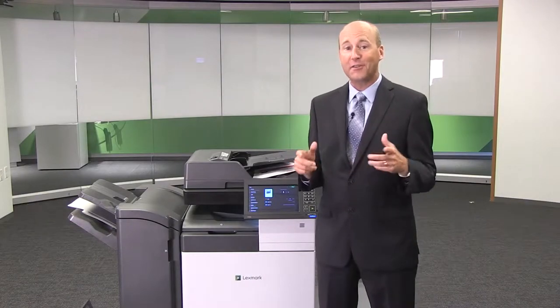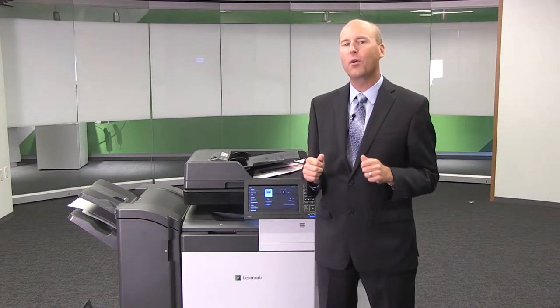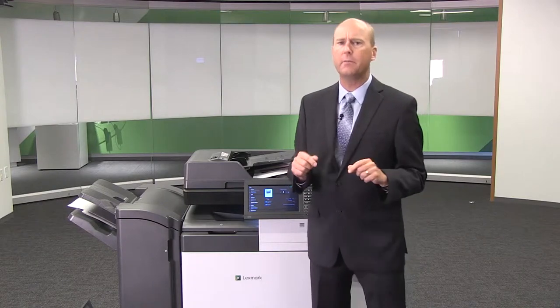The auto document feeder also features a new robust quad pick system rated to a quarter million pages. It's very reliable. Let me show you what I mean.